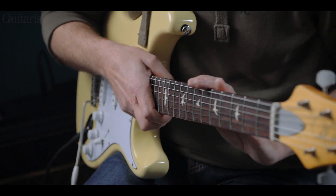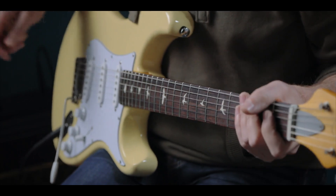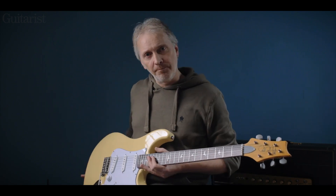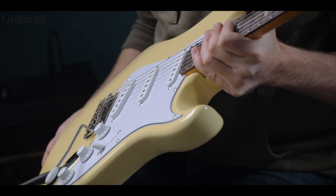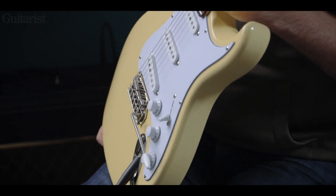The frets are slightly lower and slightly wider than the US version — a nice chunky feel without being jumbo frets. Moving on to the body, there are very subtle differences here and there in the shaping, but it looks like the same guitar from a distance.